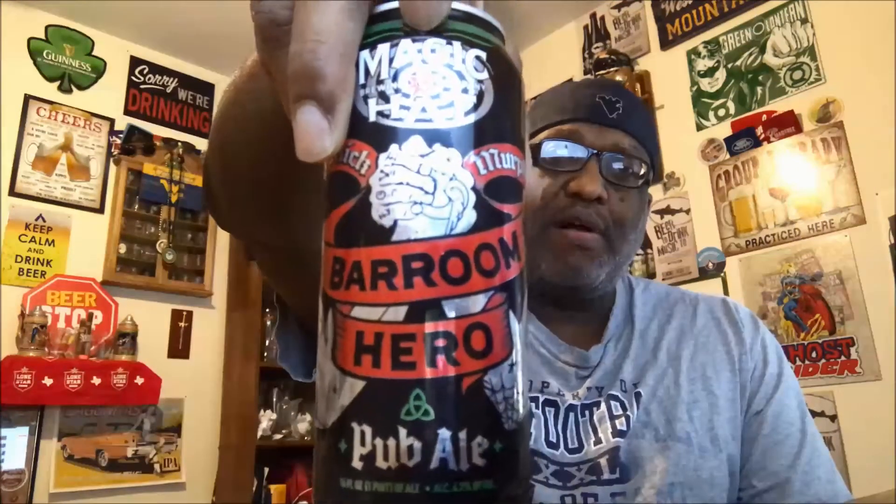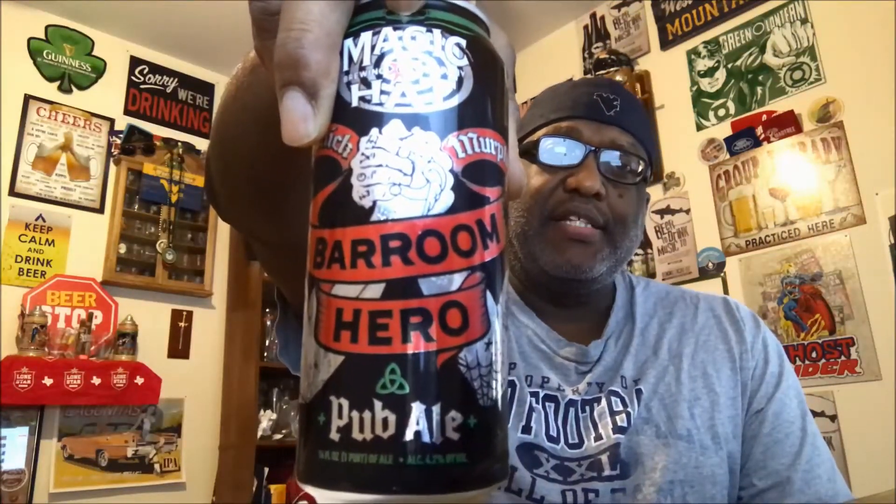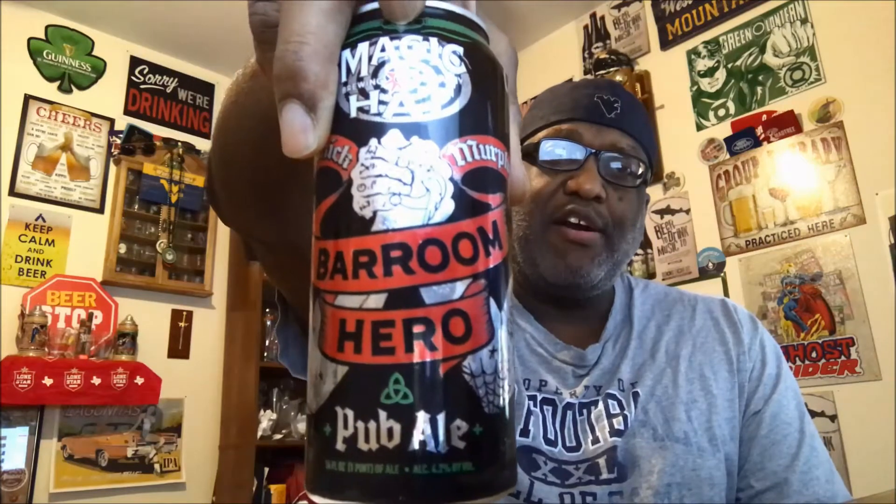What's up everybody, it is time for me to get my beer on. Tonight I'm taking a look at one from Magic Hat Brewing — this is the Barroom Hero Pub Ale. Magic Hat is out of Vermont.